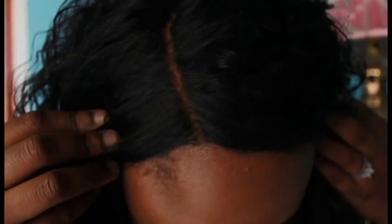It's a four-inch deep part lace. As you can see, it has a deep part and it's about four inches right there.